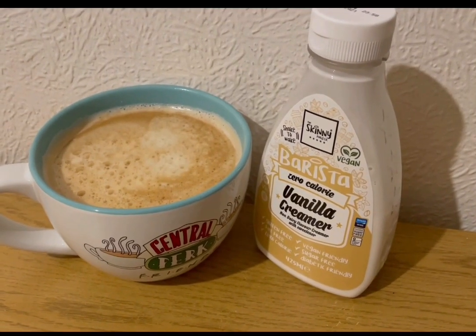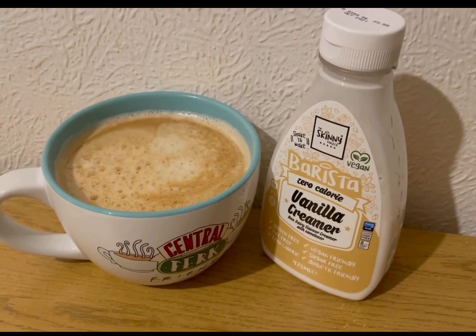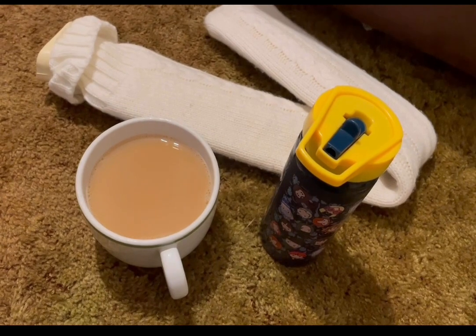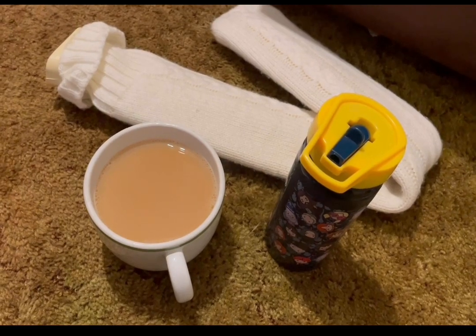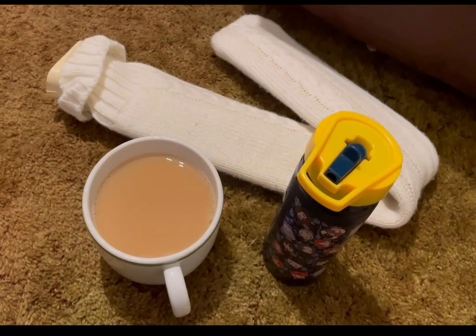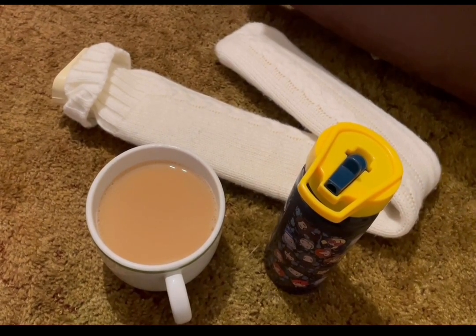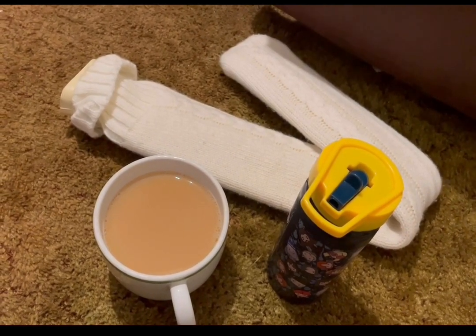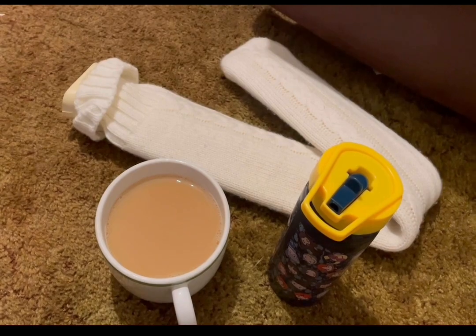Starting my morning with a coffee — Skinny Food Co's Barista Vanilla Cream for zero smart points, link in the description. I've got my weekly Teams meeting today so I'm going prepared with squash for zero smart points and a Yorkshire Tea Breakfast Brew with 100 mils of semi-skimmed milk for the day. It's been really cold and my shoulders have been snapping and crackling, so I've got the longest hot water bottle in the world to wrap around my shoulders during the meeting.